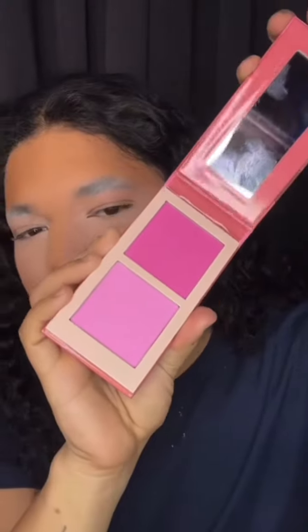Then I use this little blush palette from Juvia's Place — love it. So that's pretty much it for the base. I do some other stuff, but I'm not going to have time to do all of that on camera. So let's start with the eyes in part three.